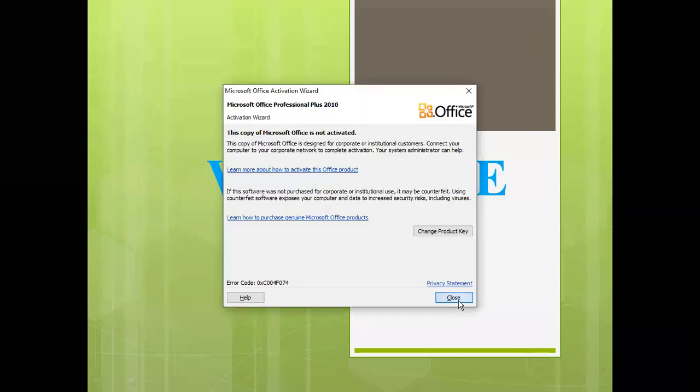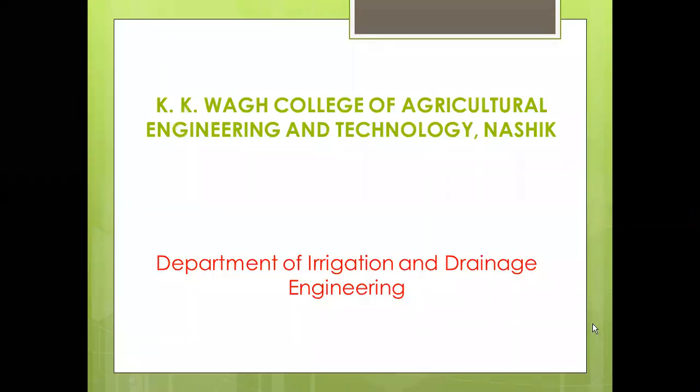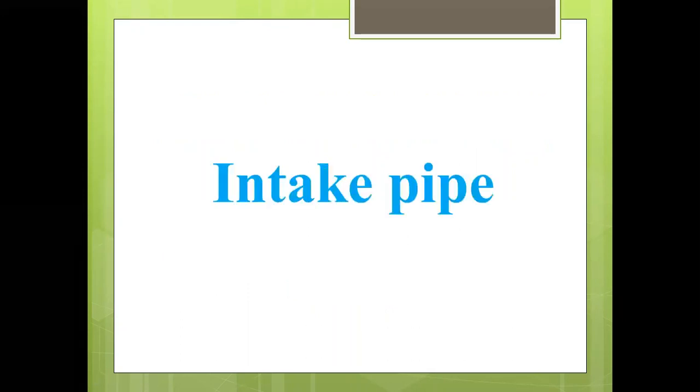Hello everyone. I am Professor A.B. Zandard from KKVAC College of Agricultural Engineering and Technology in ASIC, working in the Department of Irrigation and Drainage Engineering. Today's topic for this video lecture is Intake Pipe.